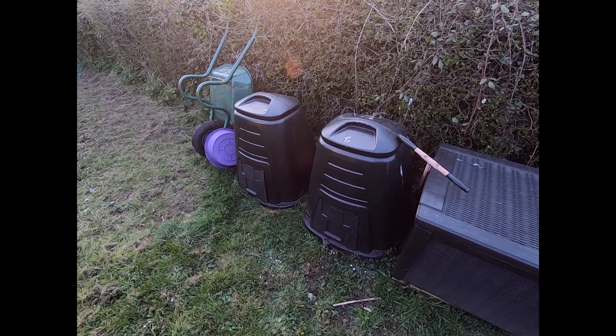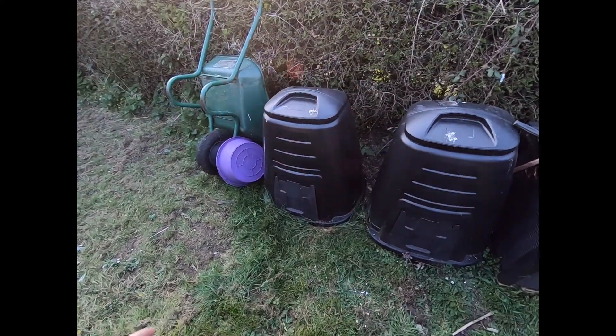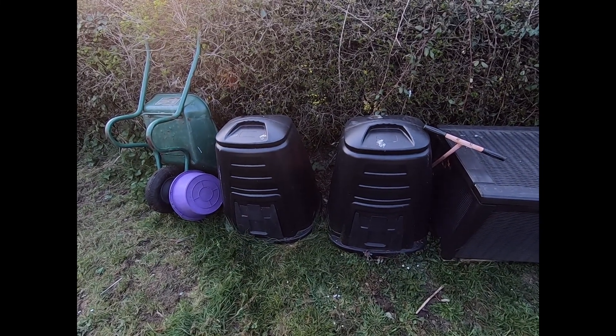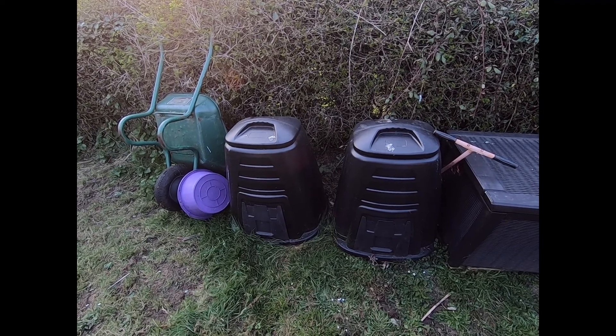One final point to note - inevitably we ended up getting rats, which have been managed now, but they got into these two compost bins to nest. We've had a look online and to be fair, most of the comments have said you can still use it.